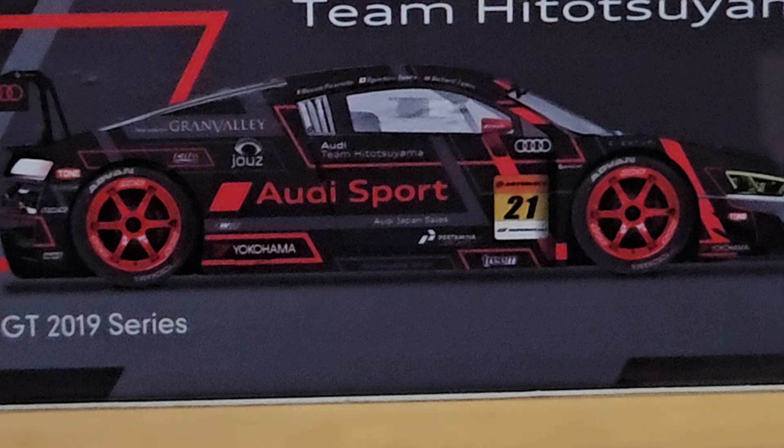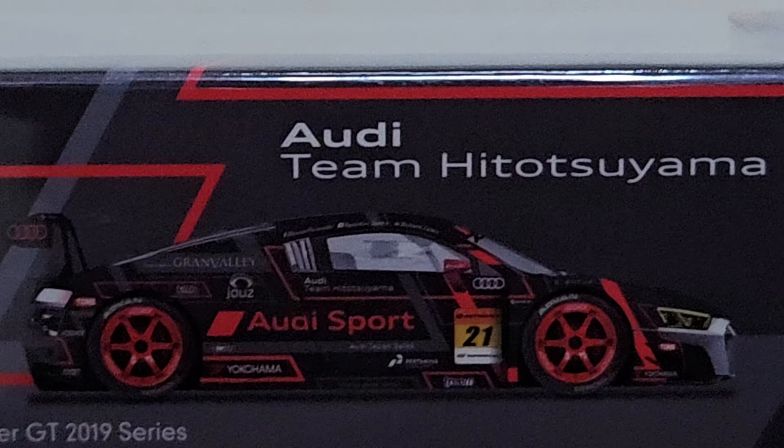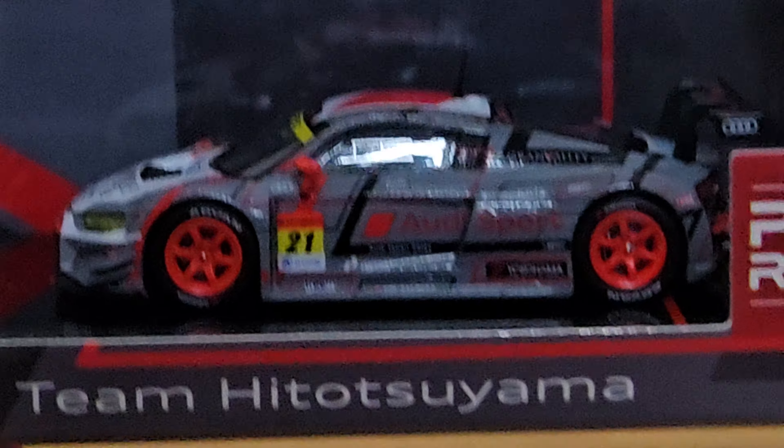That's a different colour one — black colour on the back. I'll show you a picture of it. Personally, I think the black is cooler than this grey colour one, but this is what I have now.